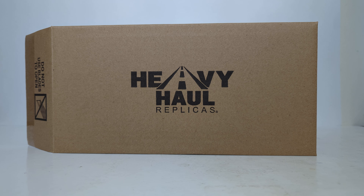The item number is HHR138F-1. You can still pick this up as of the time that I am filming this review from the Heavy Haul Replicas website. However, they are running low on stock, so if you want one, don't wait. Click on the link in the video's description.